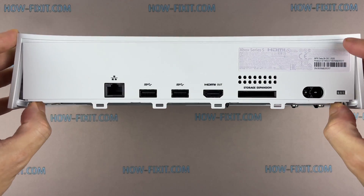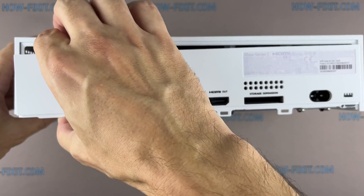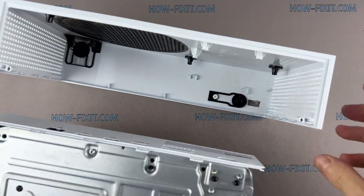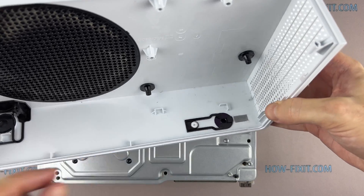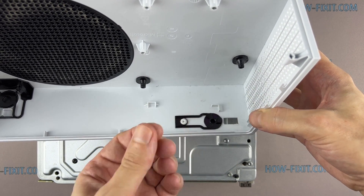Push apart the two corners of the plastic case and slide the chassis towards you. Now you can lift up the chassis. Inside of the plastic panel, a lot of dust collects during use. During disassembly, remove all the dust from the case.